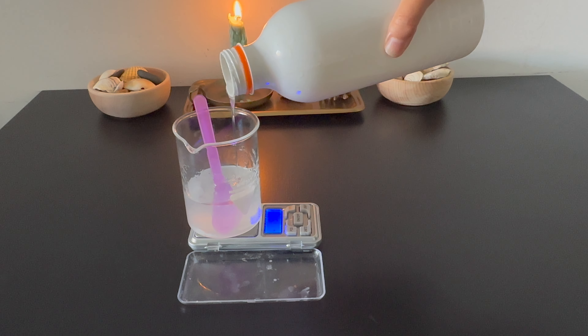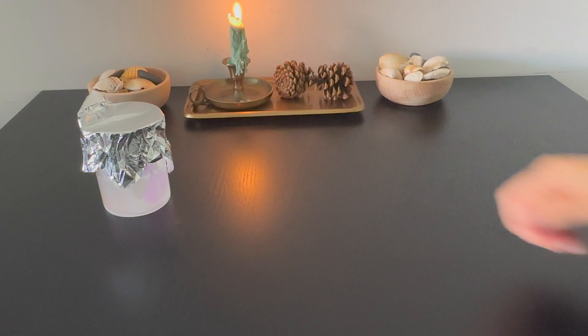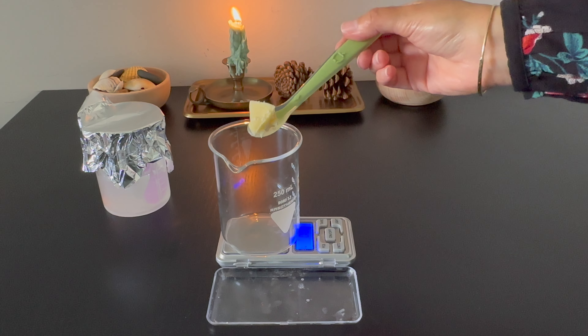I add decyl glucoside to Phase A. Decyl glucoside is considered a gentle surfactant that can effectively remove dirt from the skin without irritating. I cover Phase A with aluminum foil and set it aside.